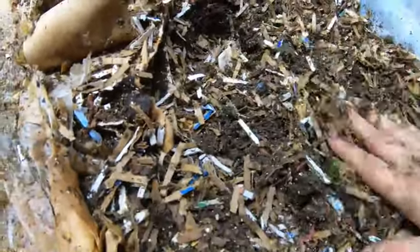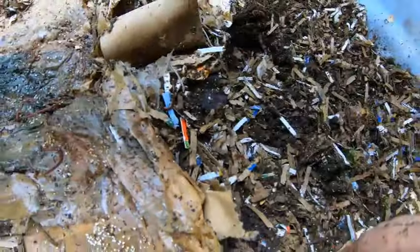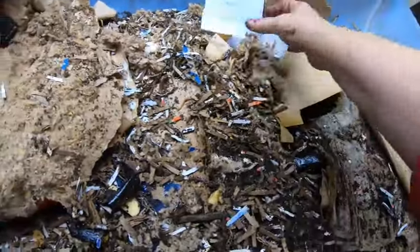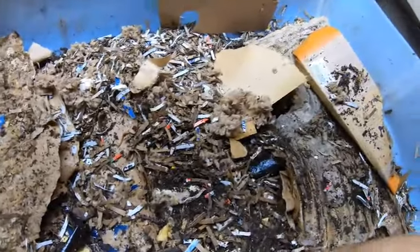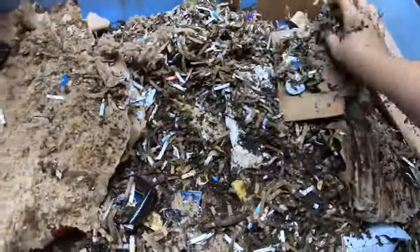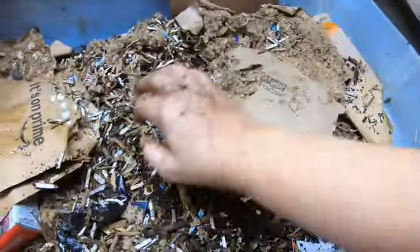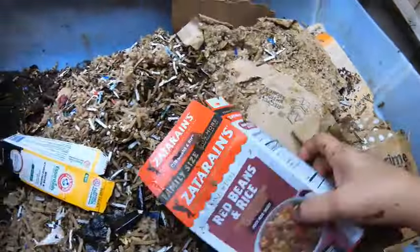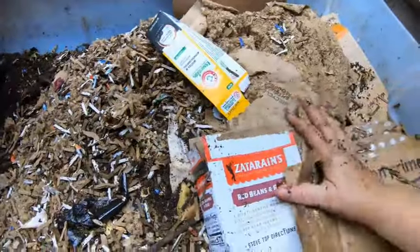Yep, that's an onion. There are no forbidden foods — there are foods that you may wish you'd never fed them because they cause stink. Like if the bin is on the same floor where you live, brassicas might offend your nose. But this is in the basement at the opposite end of the house, so I don't have a problem with it.